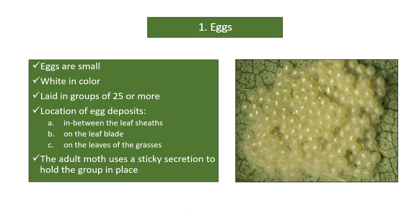Eggs are small and white in color. They are laid in groups of 25 or more. The eggs are usually deposited in between the leaf sheaths, on the leaf blade, and on the leaves of the grasses.